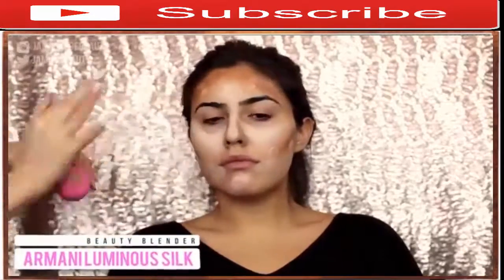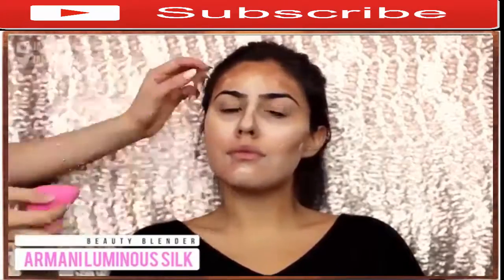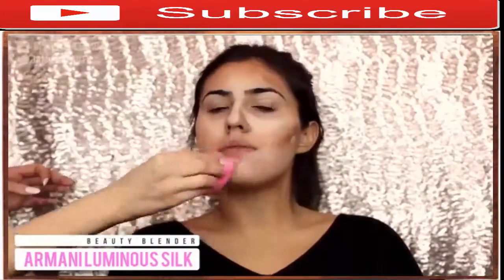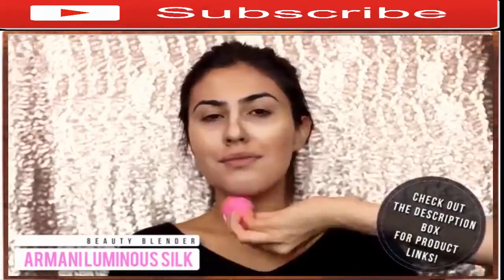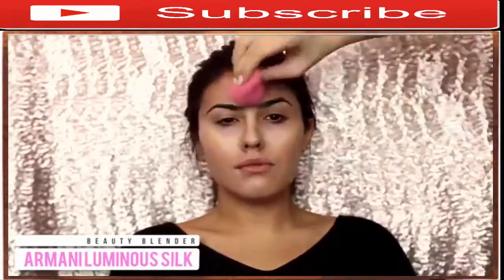I'm then taking a full coverage foundation — this is the Armani Luminous Silk — and applying that on top of the contour, then blending everything out with the Beauty Blender. This method works really well in making the contour look almost natural, like it's coming from within and not just sitting on top of your foundation. I'm pretty much just patting along all the edges to make sure everything is nice and blended.